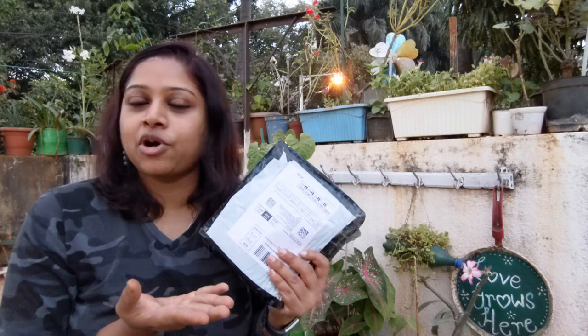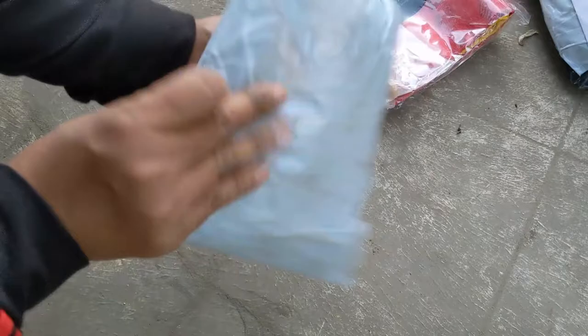Hi everyone, welcome to Varana Garden. I'm Vandana. Today's video is going to be an unboxing video of a product from Blue Max Life. I got a repotting mat as well as some Epsom salt, so let's go ahead and open it up — the repotting mat and Epsom salt.